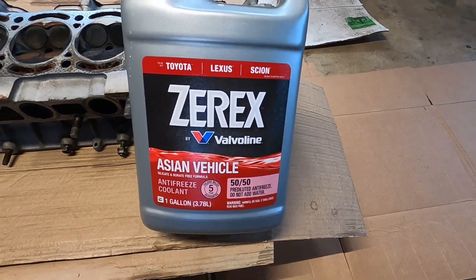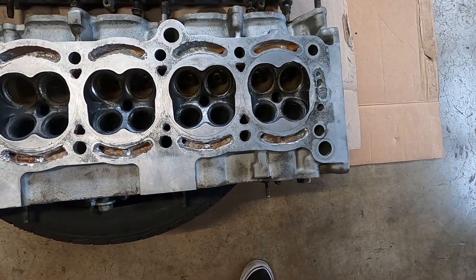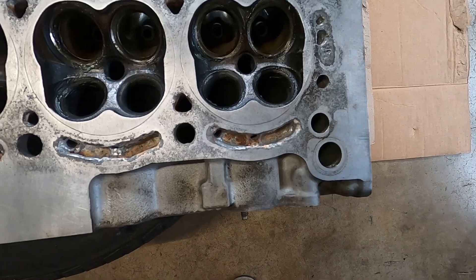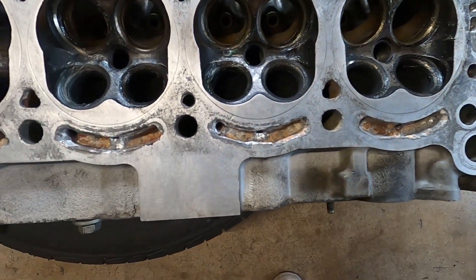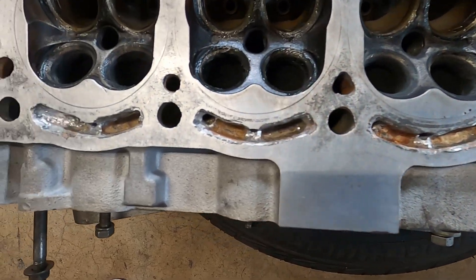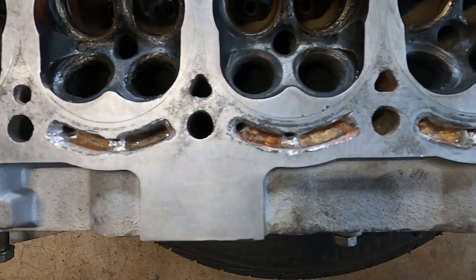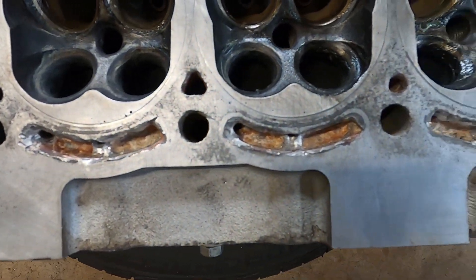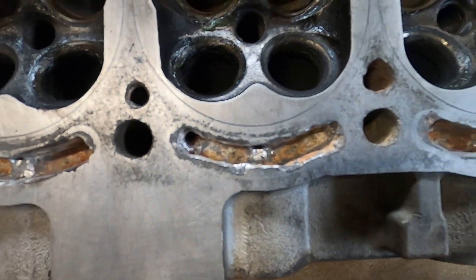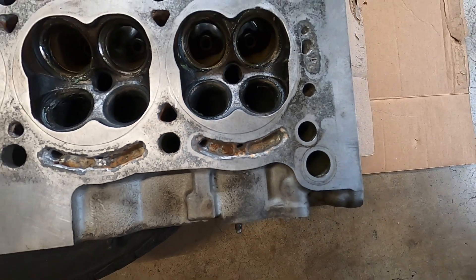I had a spare head, but unfortunately it had the same issues as my old head — it's also got corrosion around the exhaust side coolant ports. It's not as bad, but when I overlaid my new gasket on it, I decided I'd rather not have to deal with this thing in the future.